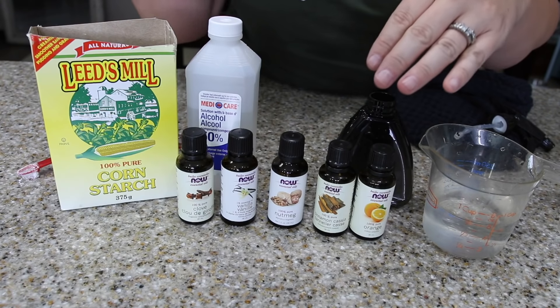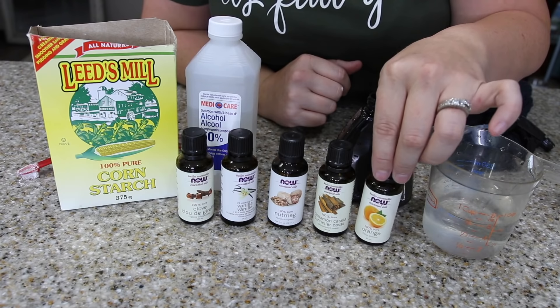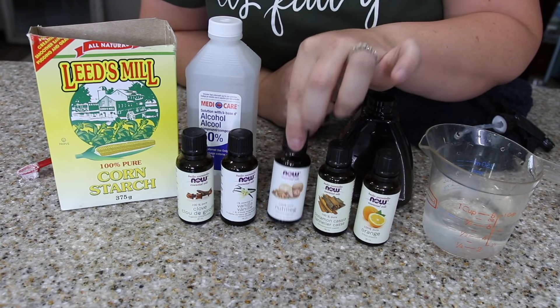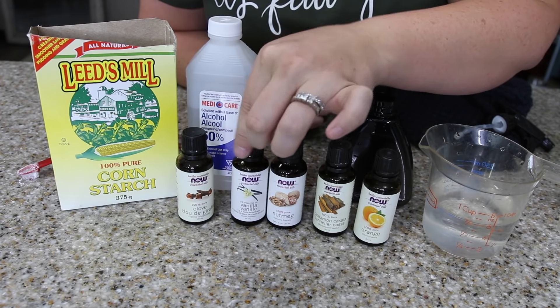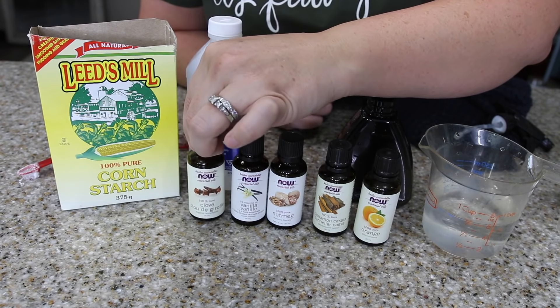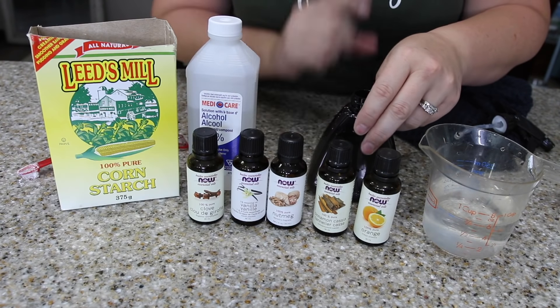You can mix these together however you like, but my favorite is five drops orange, five drops cinnamon, just two drops of nutmeg, two drops of vanilla, and two drops of clove. It seriously smells so amazing and it's going to make you want to keep cleaning. I'm telling you my house smells amazing. I want to clean all the surfaces.